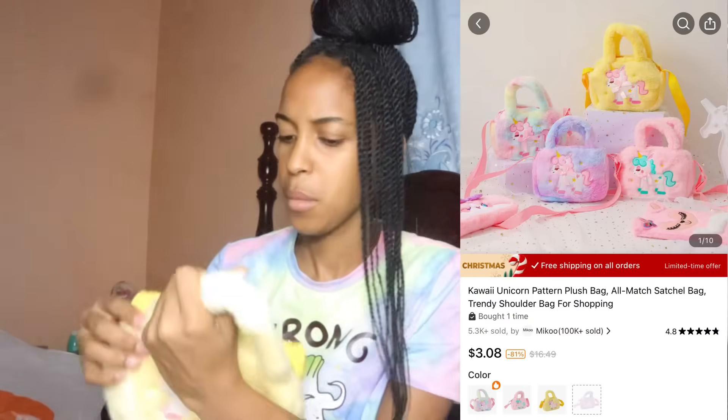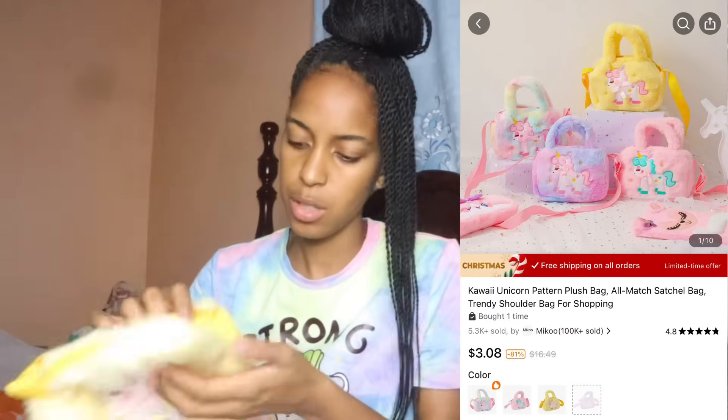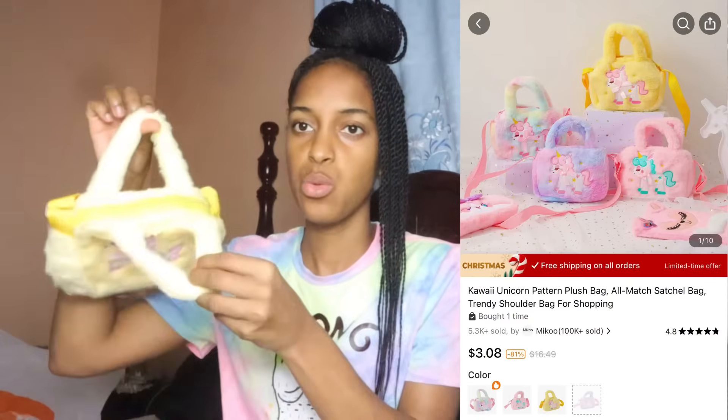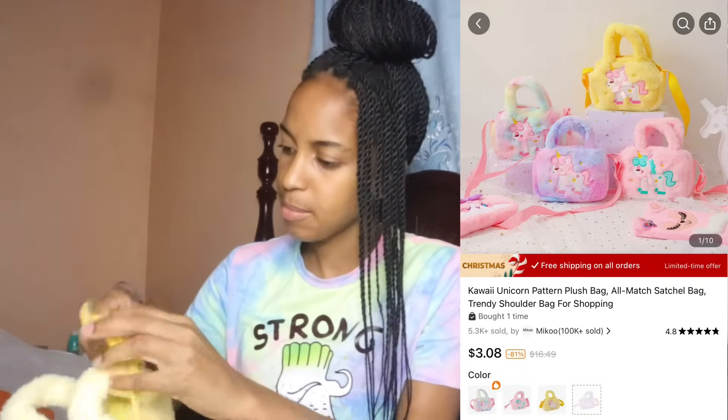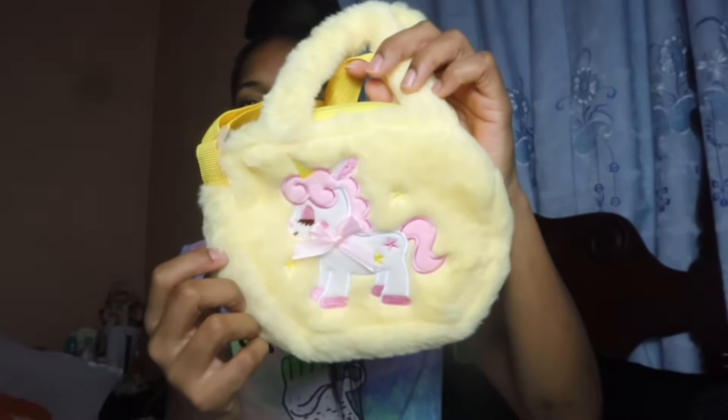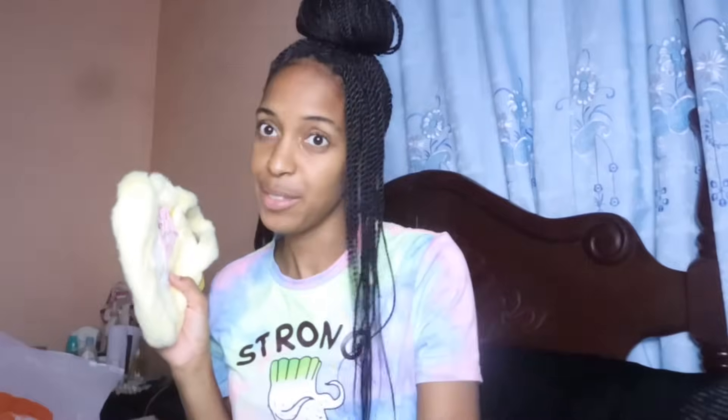This is a plush bag with a unicorn at the front. It has two handles so you can carry it that way, or you can pull out the string and carry it long way. They have it in different colors. I love this.